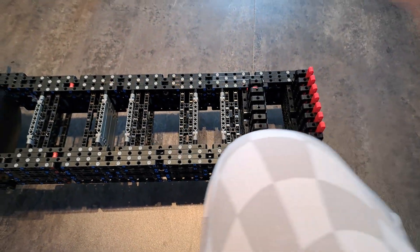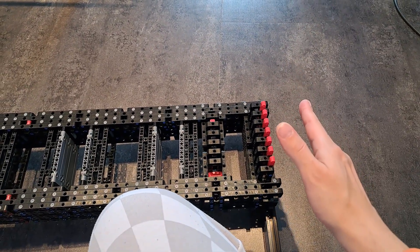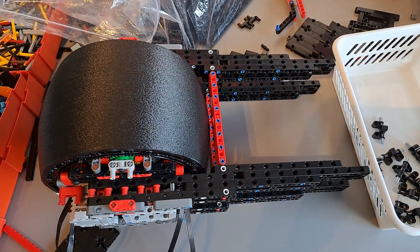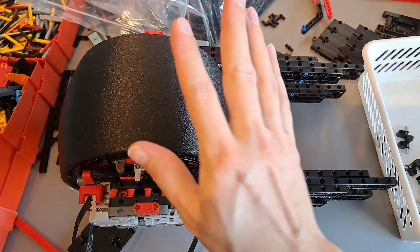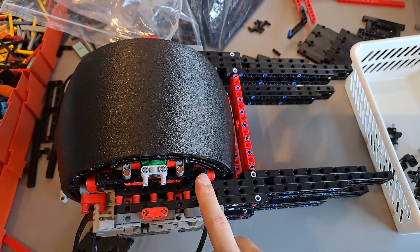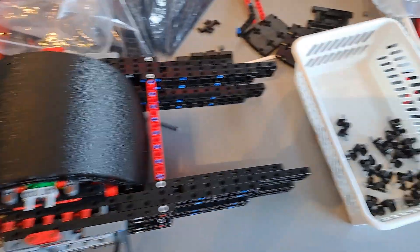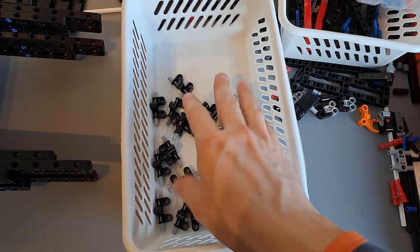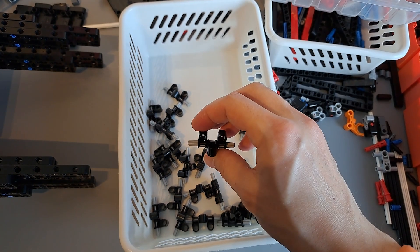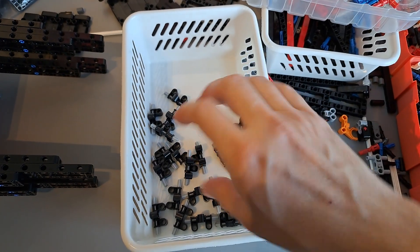Next thing to do is build the front part of the scooter. Now that the frame has been reinforced, I started working on the front end. This is gonna be the front wheel with the motors and I already fixed the basic frame to the wheel. After a lot of repetition, it's time to start working on the handlebars. These little modules are gonna be part of the hinge that will allow the scooter to steer.